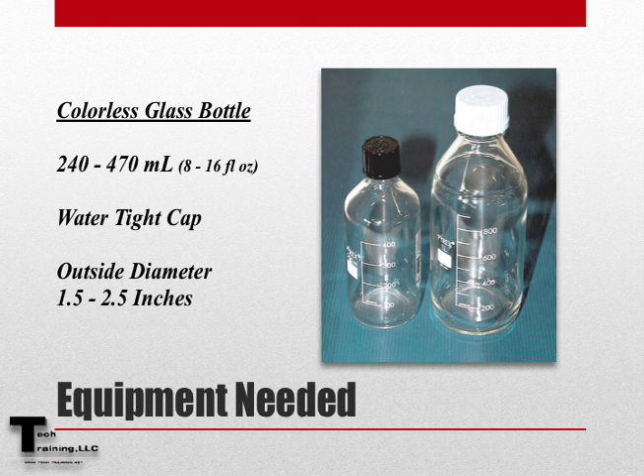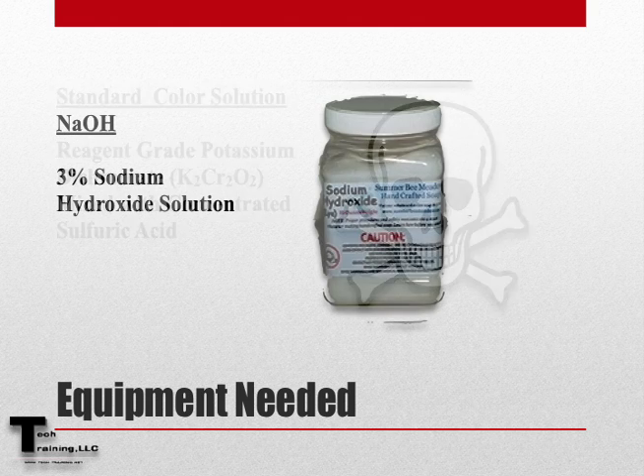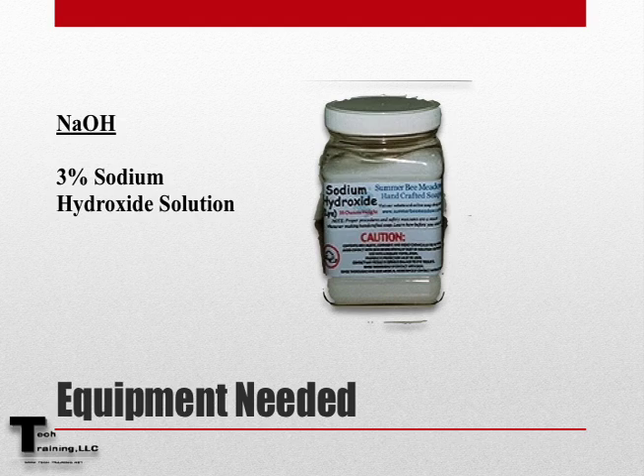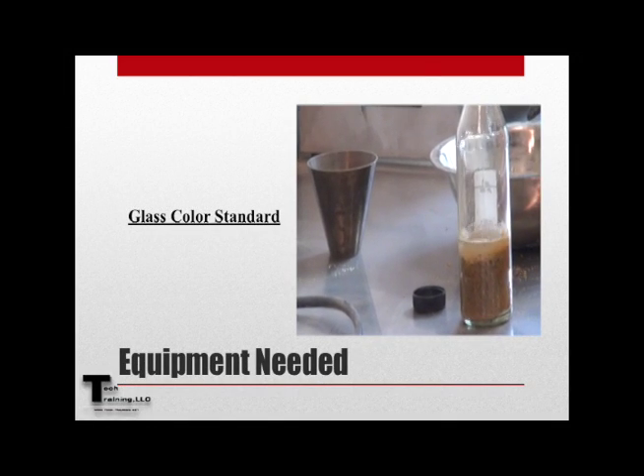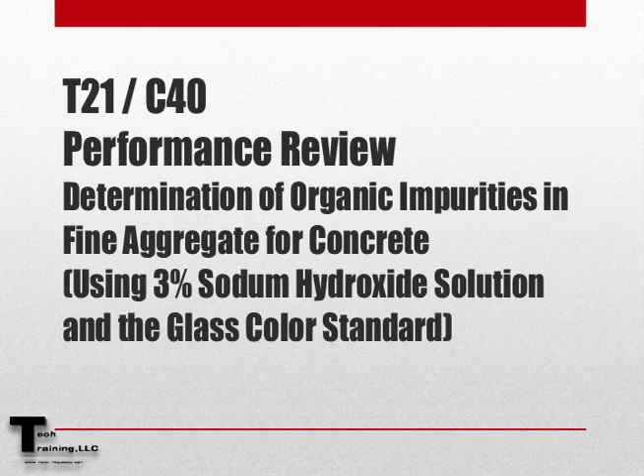To perform this test, we'll need a colorless glass bottle with a capacity of 240 to 470 milliliters, or 8 to 16 fluid ounces. The bottle must have a watertight cap and must have a thickness of at least 1.5 but not more than 2.5 inches. We'll also need the standard color solution or the 3% sodium hydroxide solution and the glass color standard.